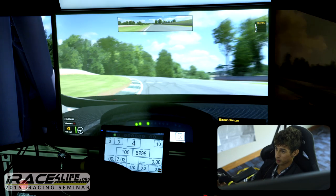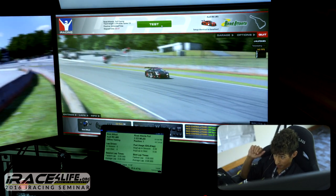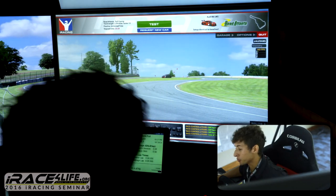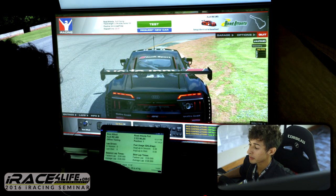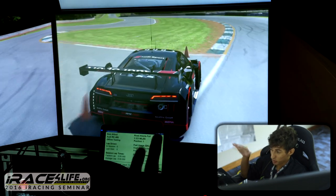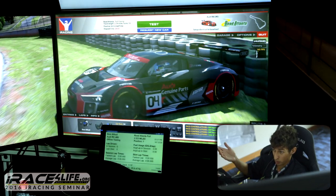I crashed going over an apex curb and, you know, I want to blame the car, but it was probably me doing something wrong. It's important to distinguish the difference between what's happening with the car because of the setup versus your driving. I got loose right when I landed over the curb — that's a high-speed rebound adjustment you'd want to make. Also, I drove into the corner too fast, so that really unsettled the car more.